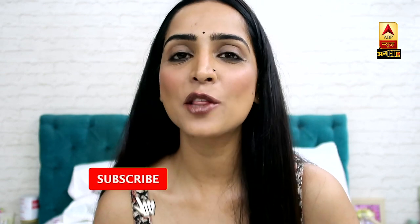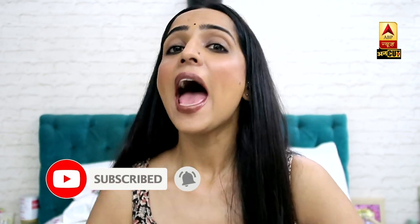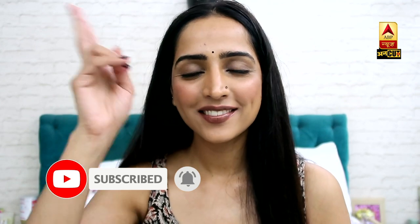If you have some amazing hacks, please tell us in the comment box. And till the next video — goodbye!